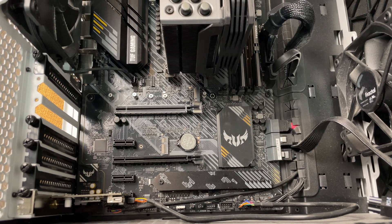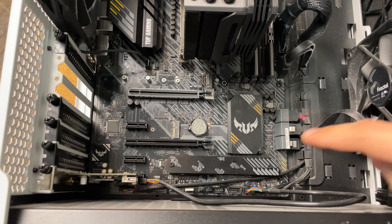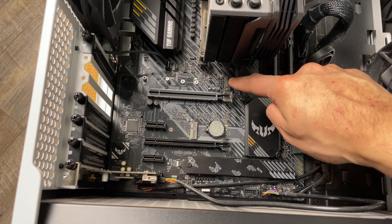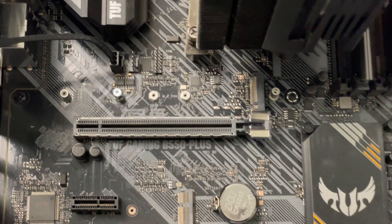You may notice that your motherboard has more than one M.2 slot. The rule of thumb is that you always want to install the SSD in the slot closest to the CPU for the fastest SSD speeds and performance.